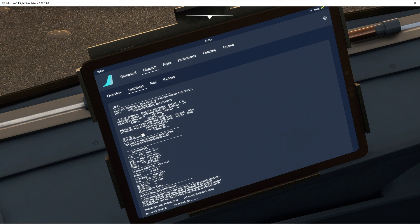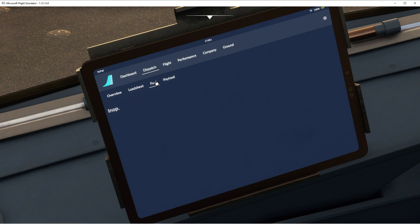Does it tell us our flight plan from here? No, I don't think so — it's just the load sheet. I'm guessing in the future we'll be able to load our own fuel and payload using these, like you can in the MCDU.